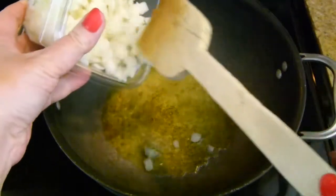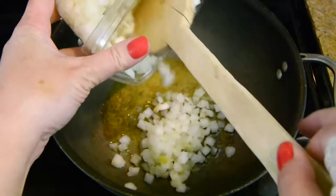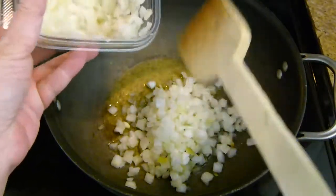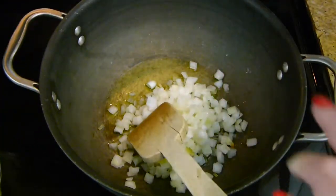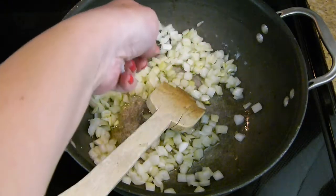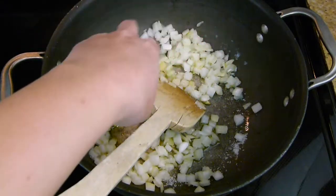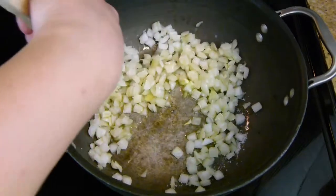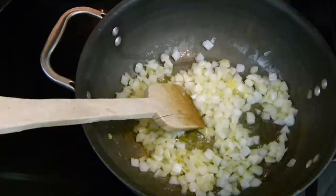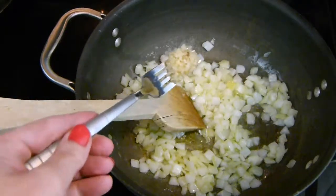I am starting off here with a couple of tablespoons of olive oil in my pot. To that I am adding some onion — the onion here is pre-chopped — I'm putting about a cup in there. I'm also going to add in about a half teaspoon of kosher salt on top of those onions, and then give them a nice little stir to make sure everything is coated.